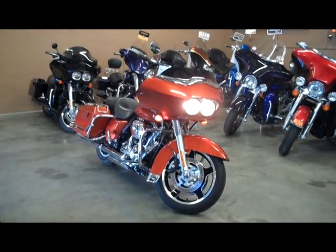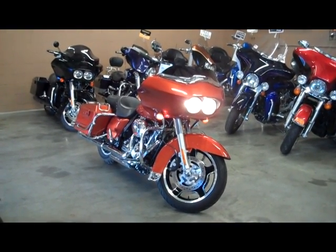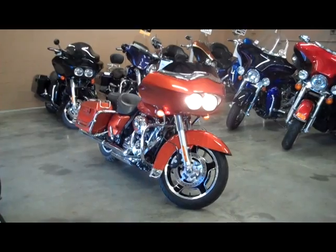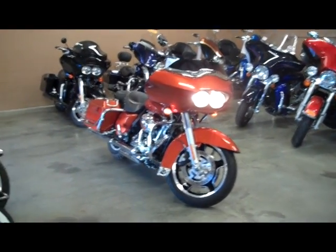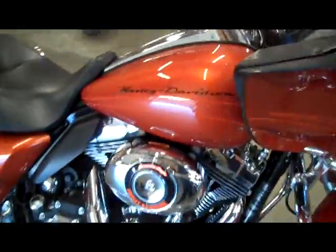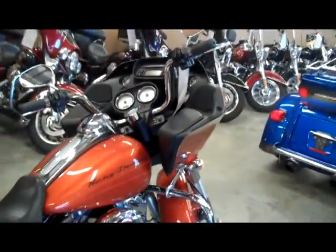The bike you're now viewing is our 2011 Road Glide. It's orange in color and it's got a few extras on it. It's got Vance & Hines exhaust with fishtail tips on it. It's got a Screamin' Eagle air cleaner and also the small blacked out wind deflector.